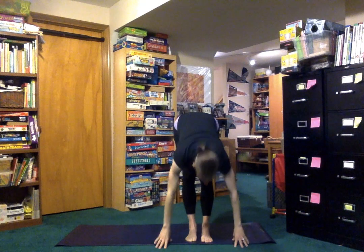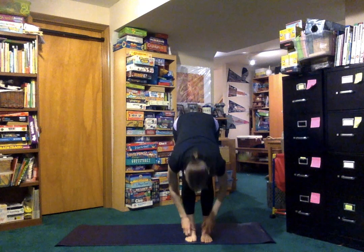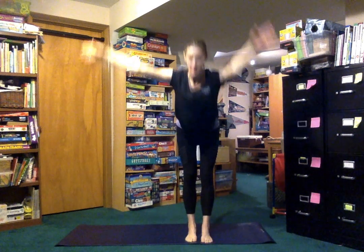And put it down. Breathe and fold forward. Look halfway up. Put it back down and breathe up. Let's try Tree on the other side.